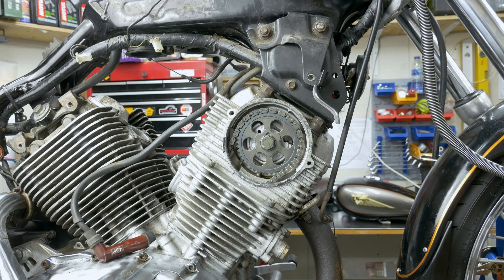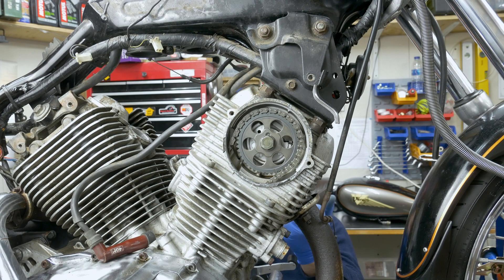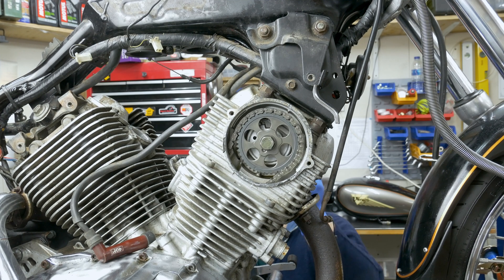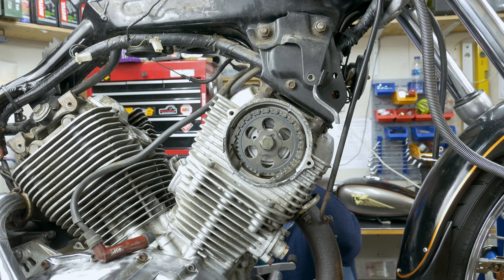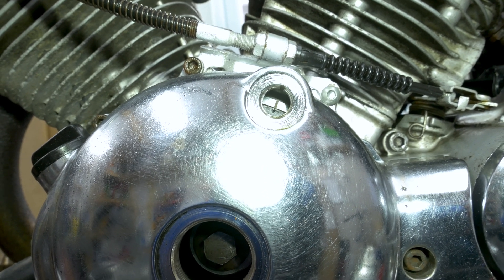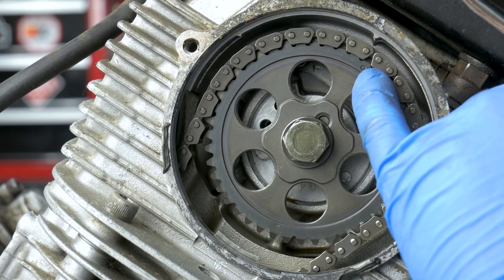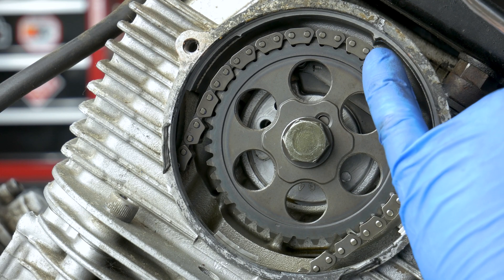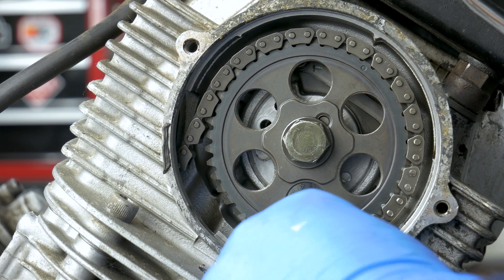I'm gonna turn the engine until I get the single line mark on the flywheel. Again, remember clockwise. That's it - just a single line. That's the front cylinder top dead center. This is the nut you're turning clockwise. See that? Line up to this mark on the cylinder head. I can clearly see it's not one tooth out. It's maybe out a mil, a mil and a half. But that's not a big issue, I'm not too worried about that.